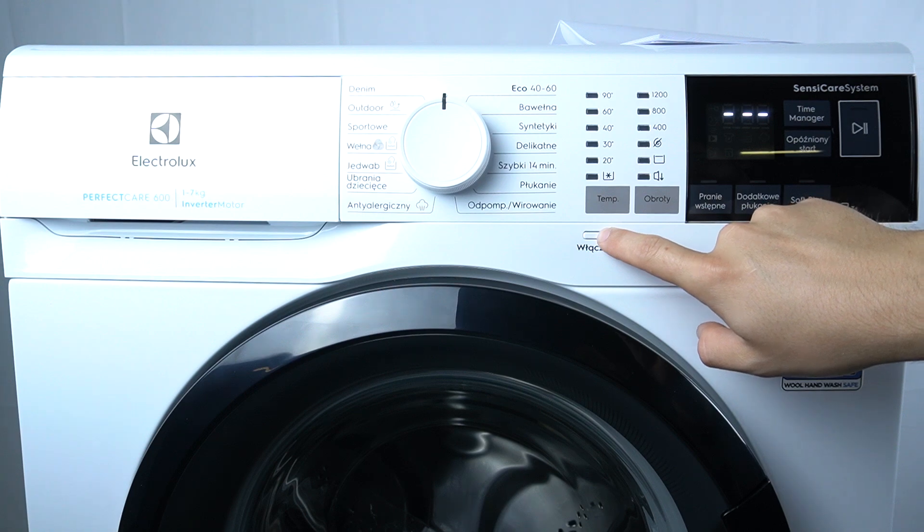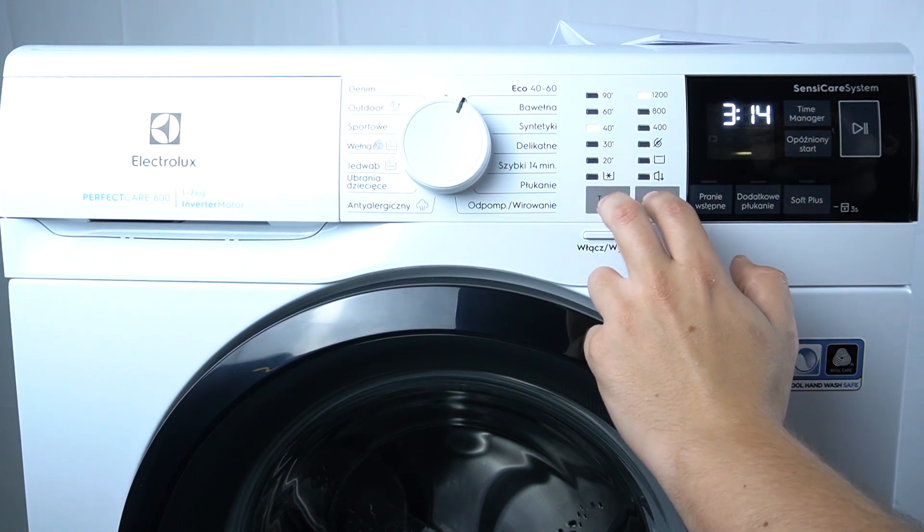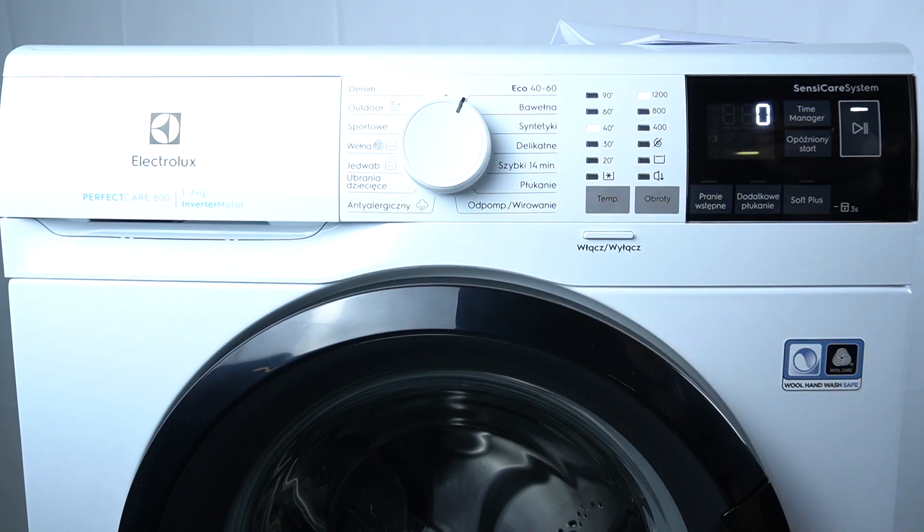First, turn on your machine and switch the control knob to the eco mode. Then, within 10 seconds from turning on the device, hold the temperature and the spinning button together.